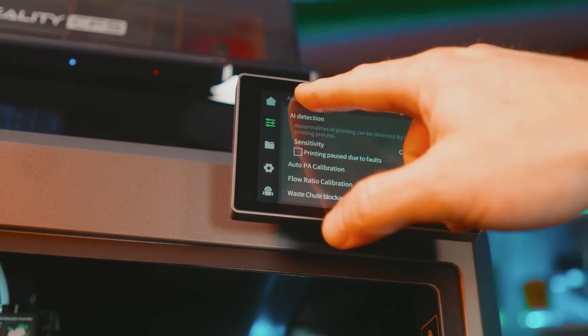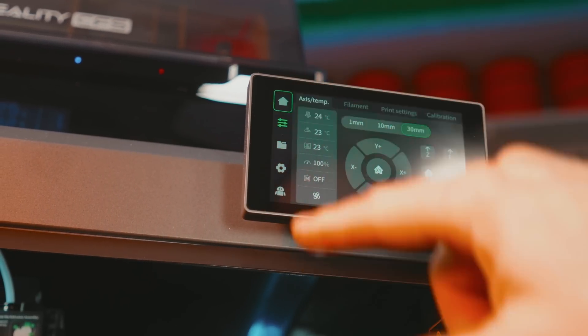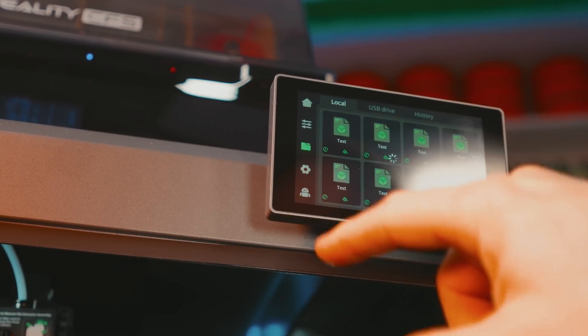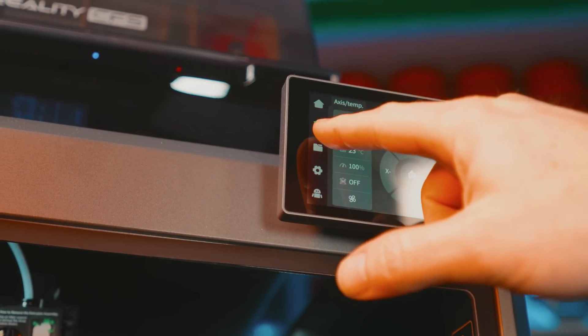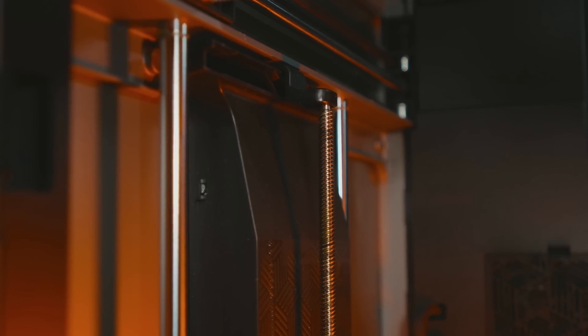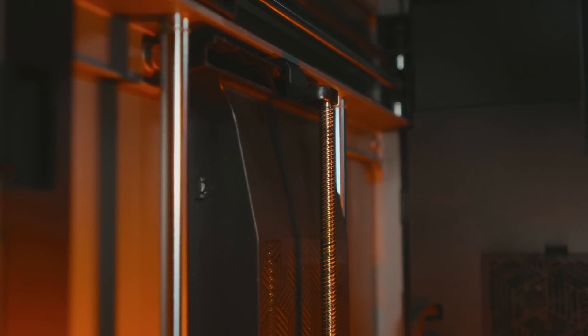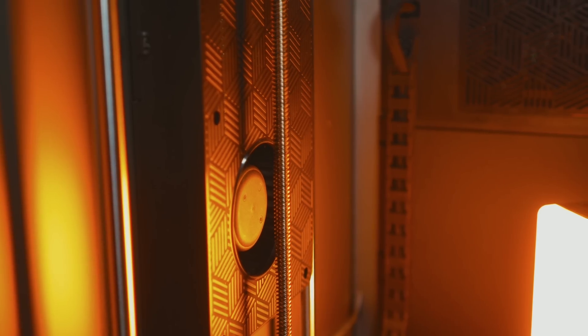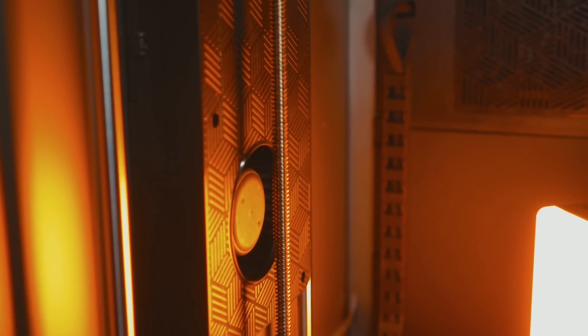The interface on the K2 Plus is a big bright 4.3 inch capacitive color touch screen. The user interface is very much complete, giving you full control and monitoring of the printing process as you'd expect. The K2 Plus has two giant auxiliary parts cooling fans in the chamber, one on each side of the build plate. This is essential for high speed printing to cool layers as quickly as possible to prevent deformation and even excessive stringing.